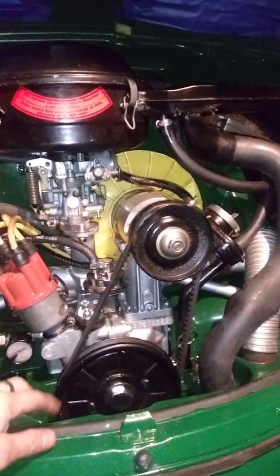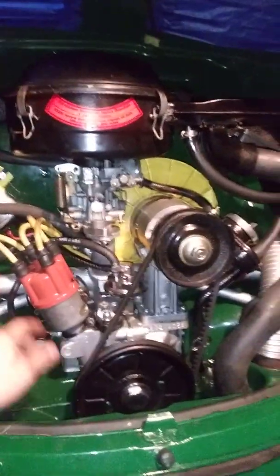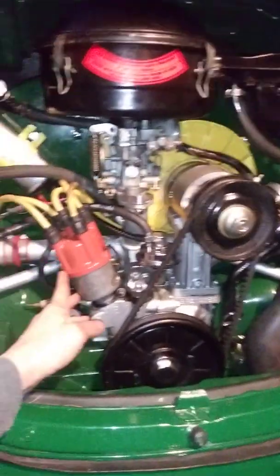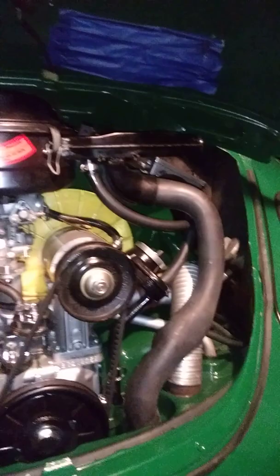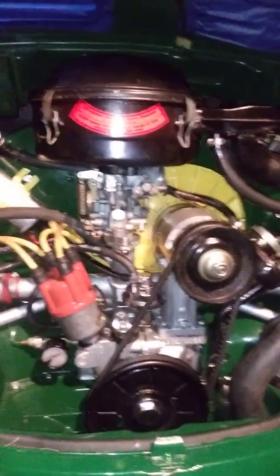I did a mild porting on it just to clean up the casting. So I was checking how many miles per gallon I was getting on this thing. When I put the engine together and took it for a drive, I was only getting about 17 miles per gallon. That's pretty poor.